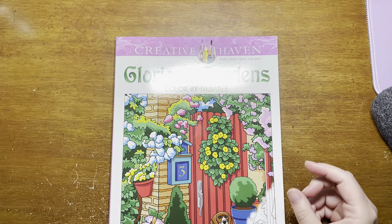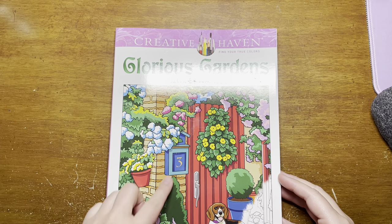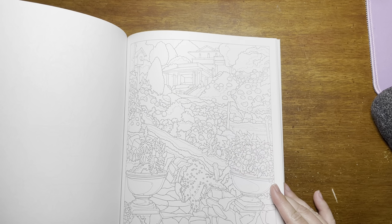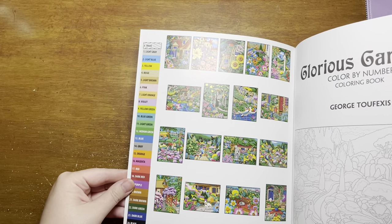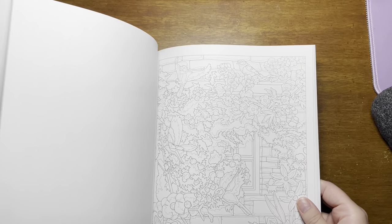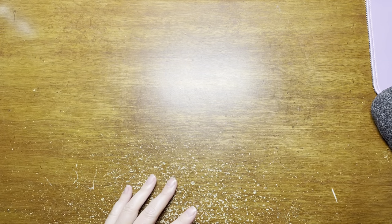And then there's this one that I haven't touched yet — I bought this like a month ago. Glorious Gardens Color by Number by George Tufexas. He's the one who does all of these intricate color by numbers for Creative Haven. I think I'd probably do this in colored pencil — I'd have the most color range to try and match this color palette. I've seen people do this in colored pencil and it looked really nice. It's a little daunting because it's so detailed, but I'll get to it.